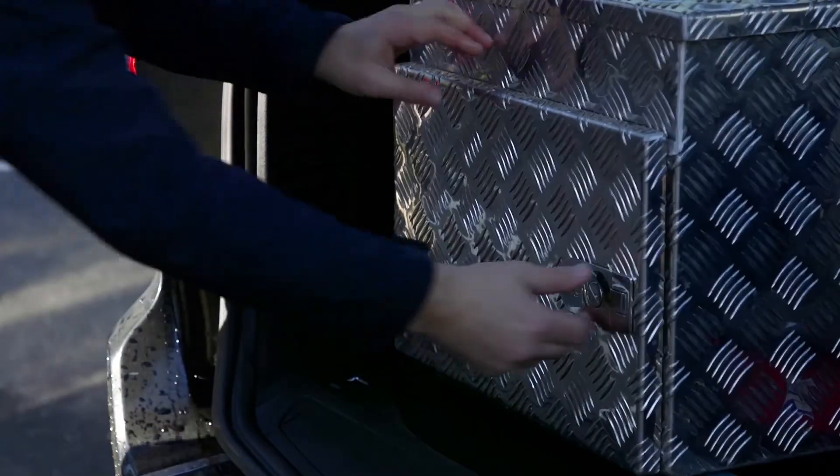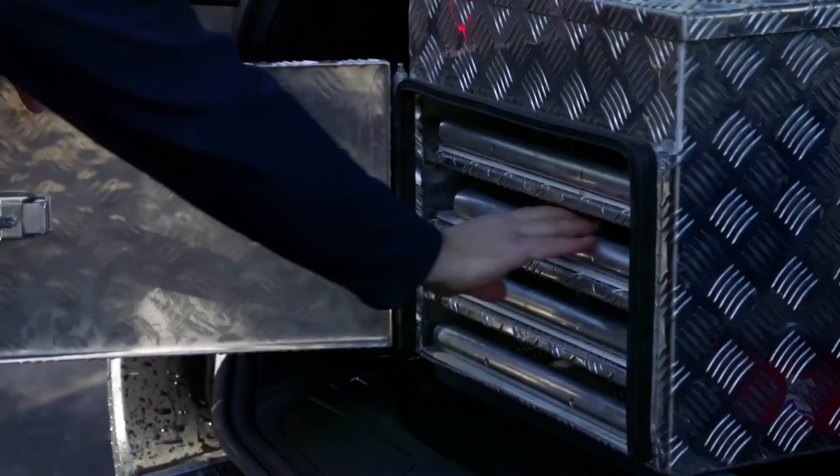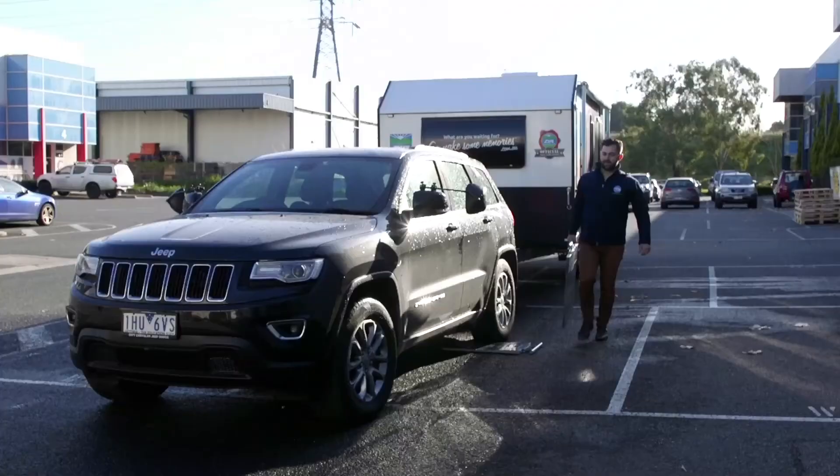G'day guys, so today we're going to talk about gross trailer mass, also abbreviated to GTM. This is the weight on your axles of your caravan, and we're going to show you how to weigh it today and the importance of this weight when you're towing.